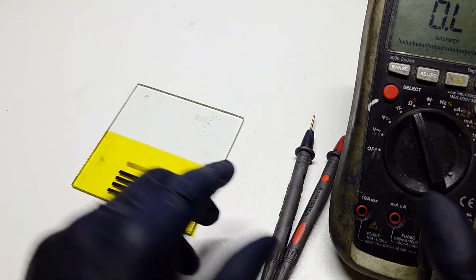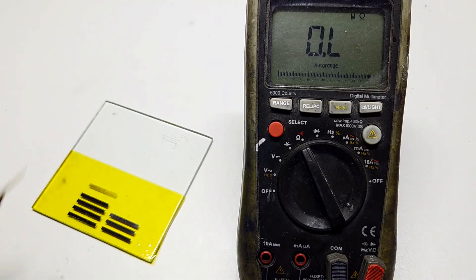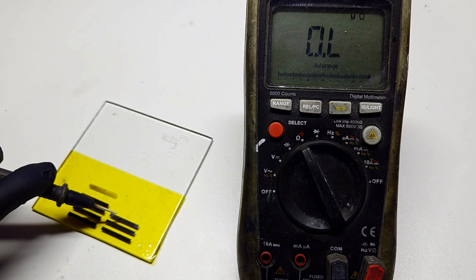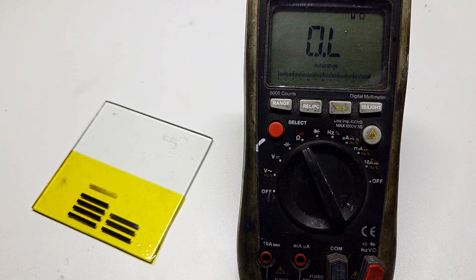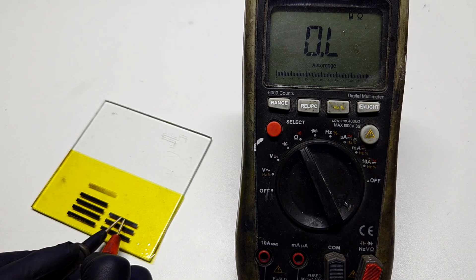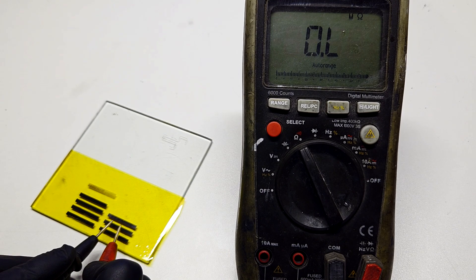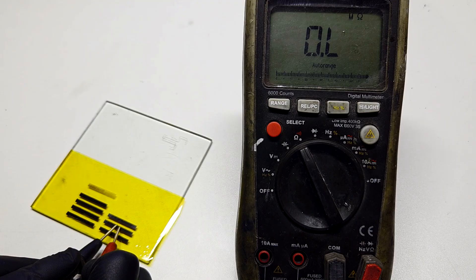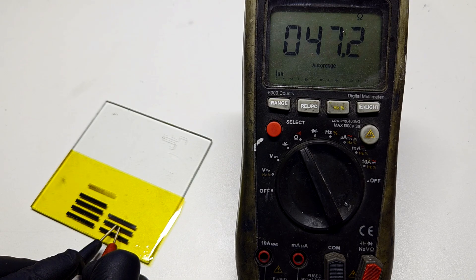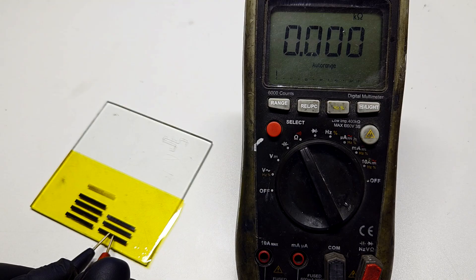Now I will measure the conductivity of each strip. Starting with the strip made at 20% power — I get around 140 ohms. The strip made at 25% power gives 47 ohms. At 30% power I get 27 ohms.